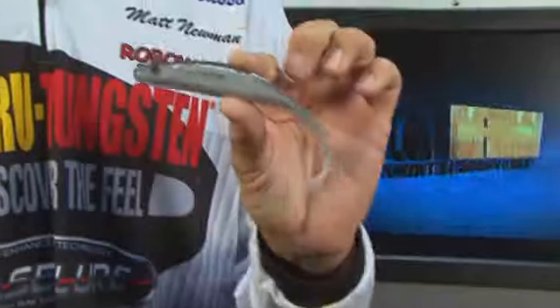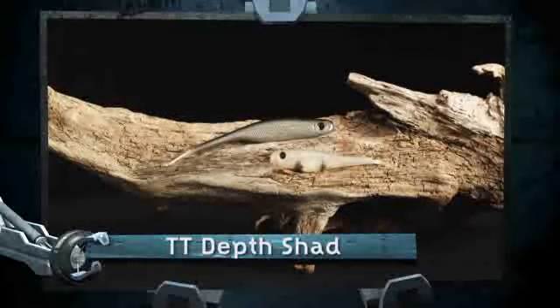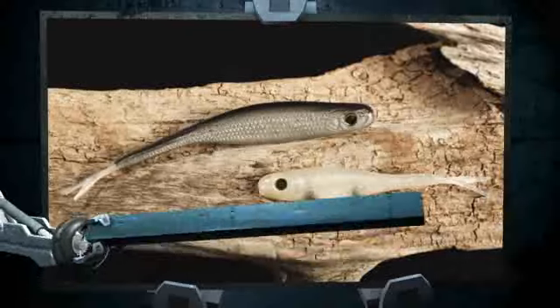Love this bait. Basically, we've taken the basic fluke and we've improved it tenfold. We've got a regular fluke design, we've coated it with this beautiful finish, and the best part of it is it's got impregnated tungsten powder.